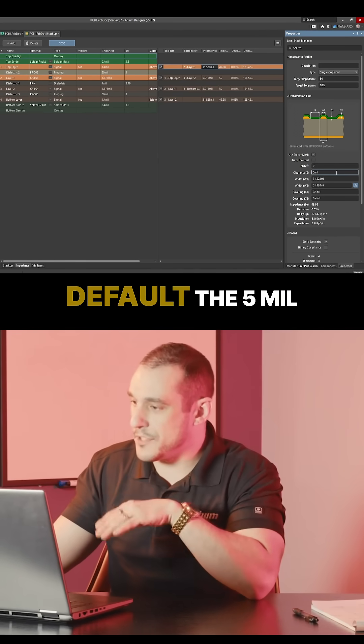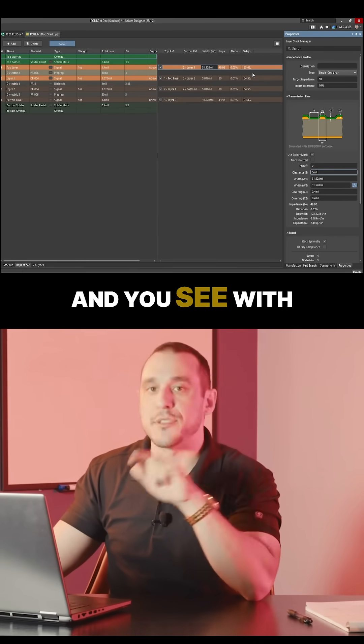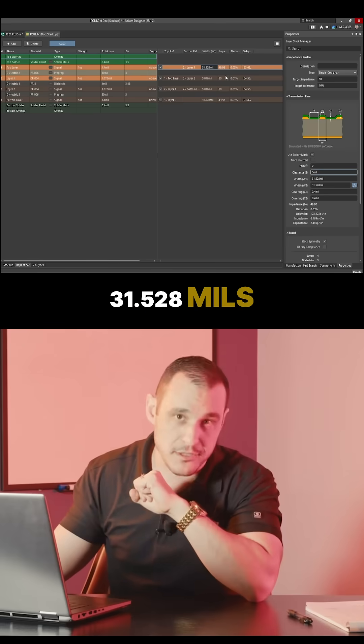Here I've set up by default the 5 mil clearance between the grounded coplanar pour and our transmission line, and with that 5 mil clearance it brings our transmission line width down to 31.528 mils.